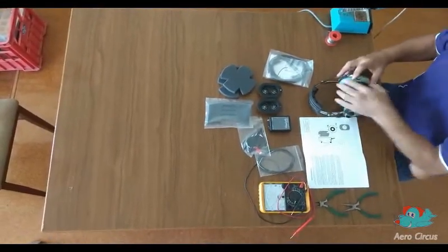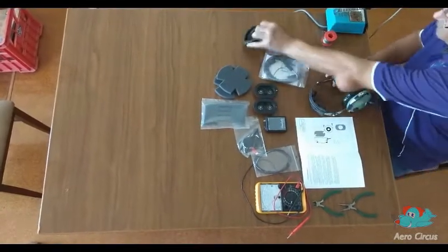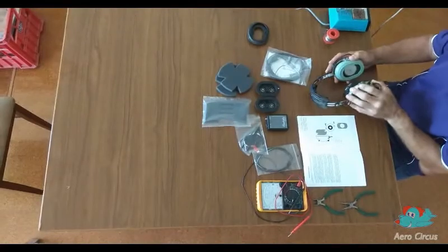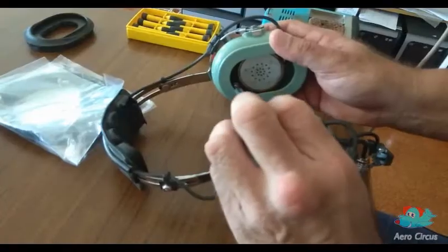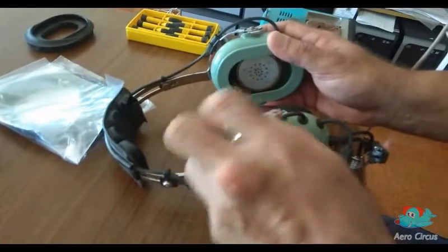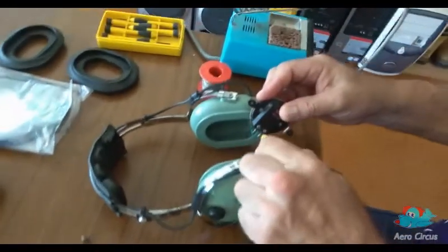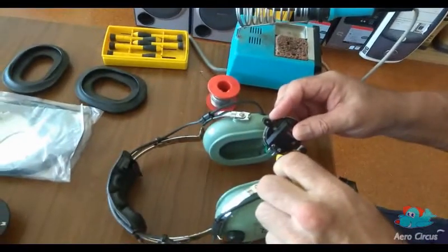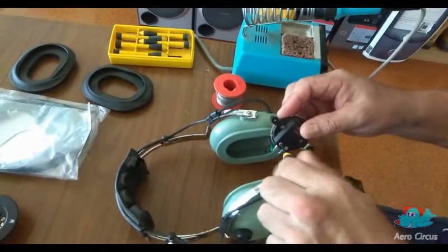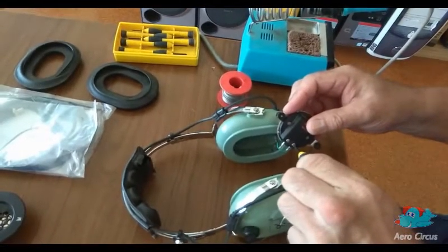The first task is to dismantle the old headsets. The instructions suggest removing the foam in the ear cups with tweezers, which were not on the list of required tools. Because we pulled these ones apart to clean them straight after they were submerged in the floods last year, there is no foam left inside the ear cups of this particular set. Next, the speakers are easily removed with a screwdriver.